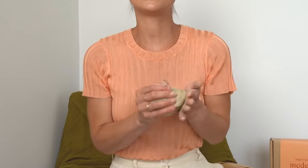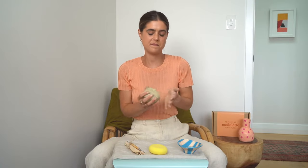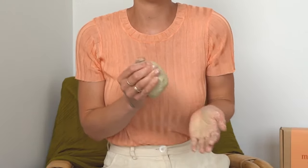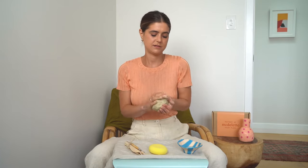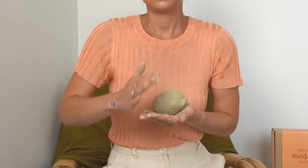Then you just want to grab your clay and start tapping it, just becoming really familiar with the medium. Just tapping away until you form a ball — it looks something like this.